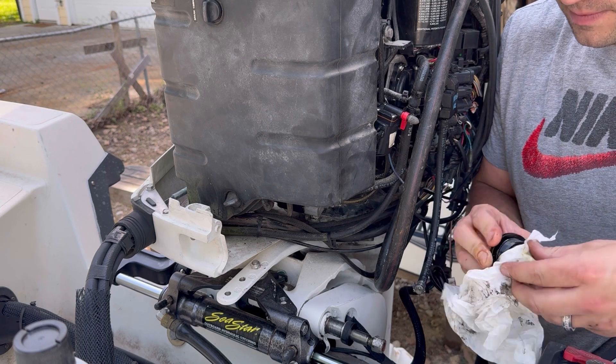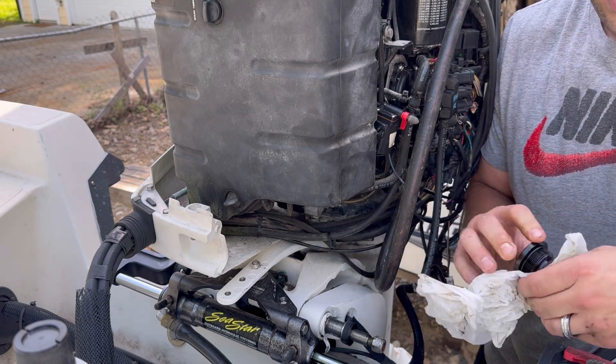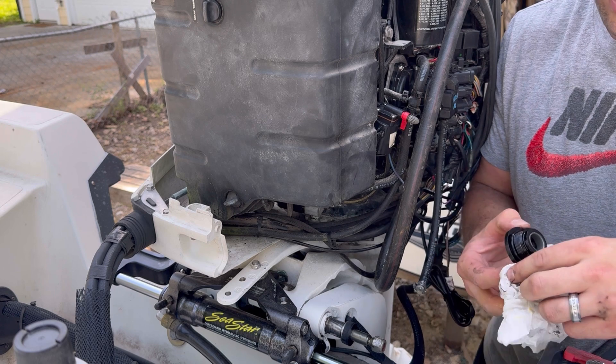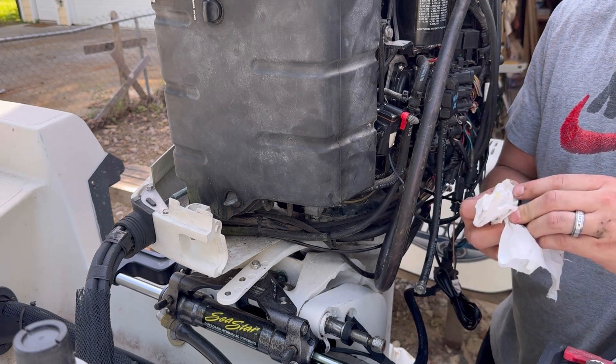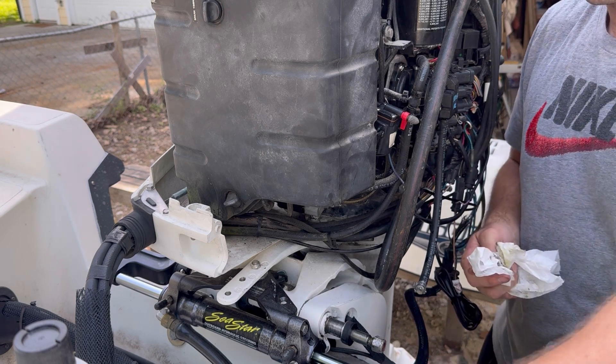Working with an old boat, you can almost guarantee that if one thing's messed up, the other one probably will be too. And that guess was right.